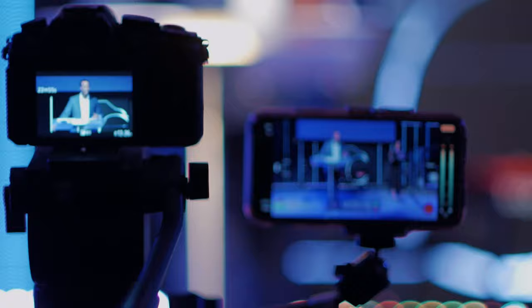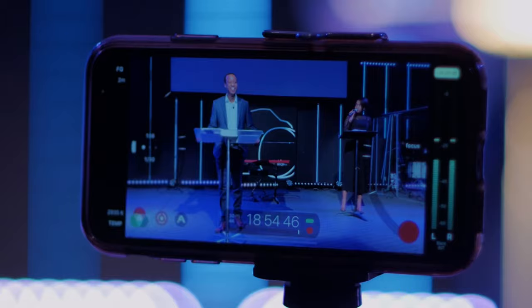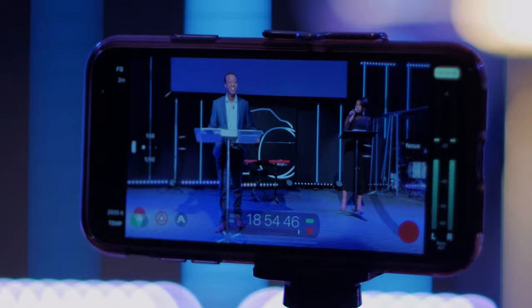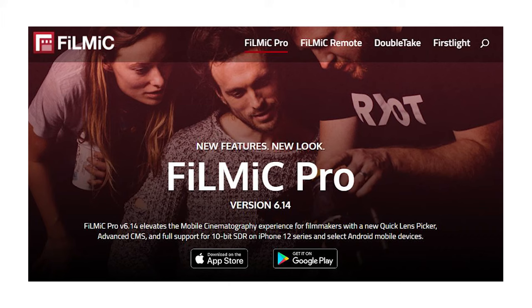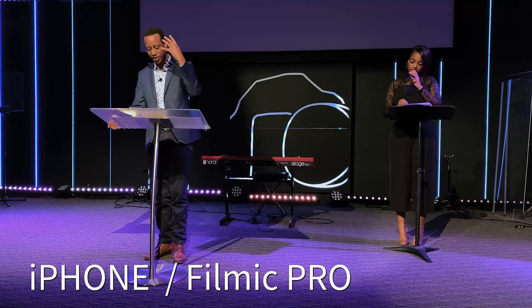This app is called Filmic Pro. It's going to help you have better control on your phone — you'll actually be able to control your shutter speed, focus, white balance, frame rates, and resolution. I strongly recommend you get this app because it's going to help make your videos even better. The app is called Filmic Pro and there's a version for iPhone and another version for Android users.